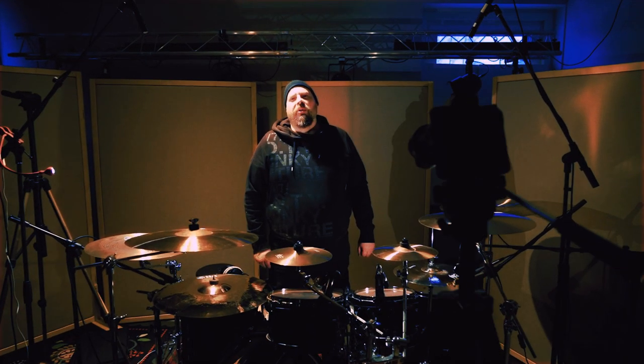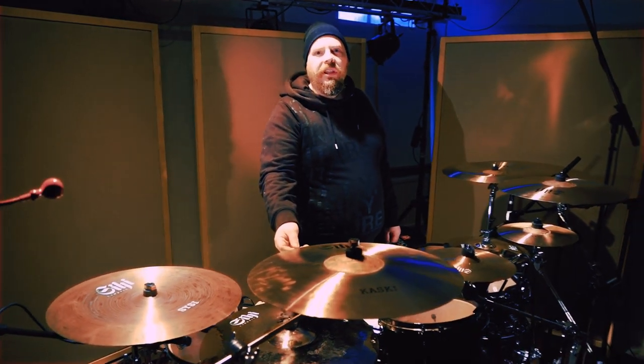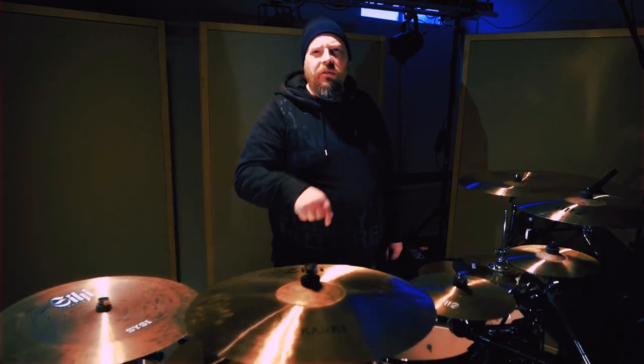Hi, Andreas from Apocalypse Orchestra here. I'm standing here in Studio Ljudvallen in Gävle, Sweden with my brand new full setup of C-Huse cymbals from Finland. You can see exactly what I'm playing in the description down below. So let's check them out and see how they sound.